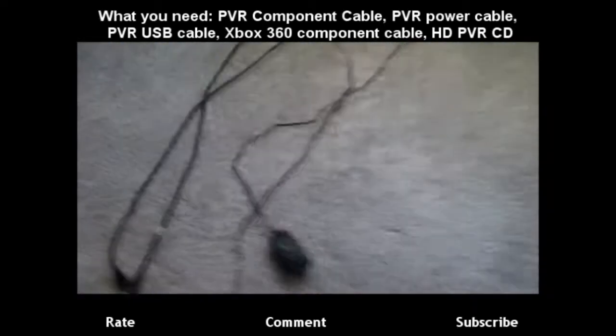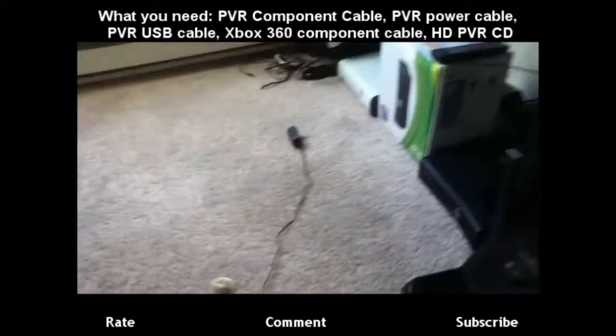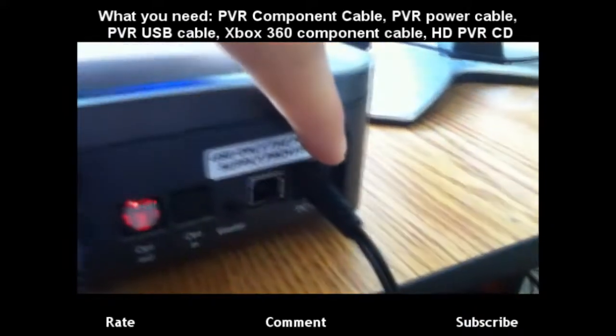Alright, next let's do the power. It's this big black cable right here. I'm going to plug this in really quick and then I'll be back. Alright, as you can see I plugged it in there. There's this little red light now, so it means it's powered on.